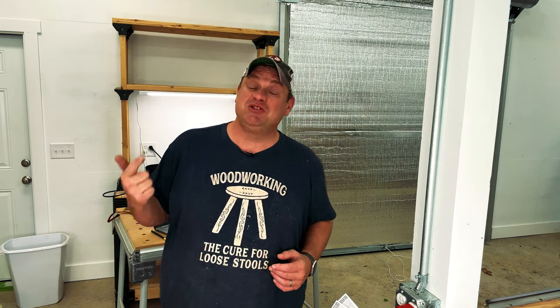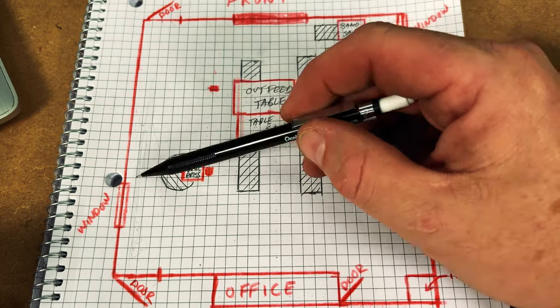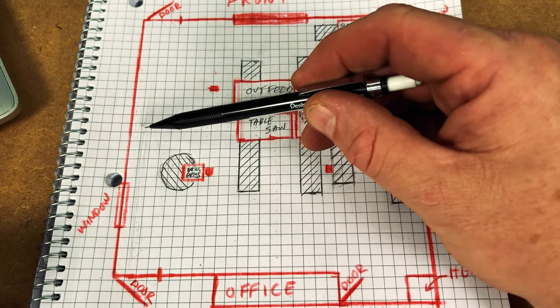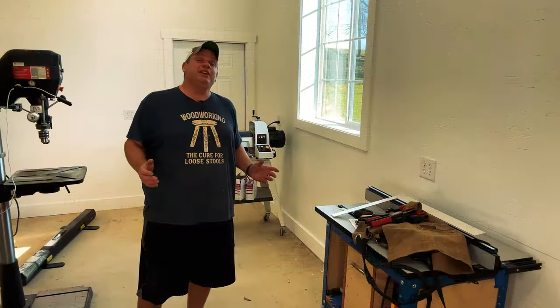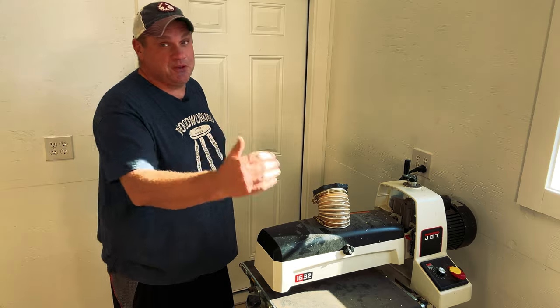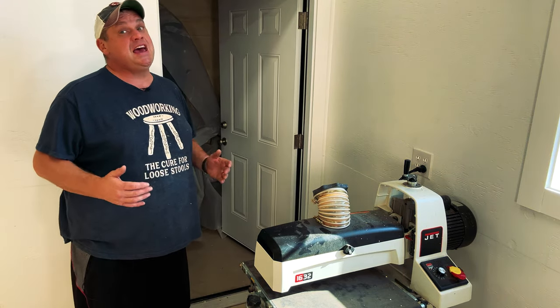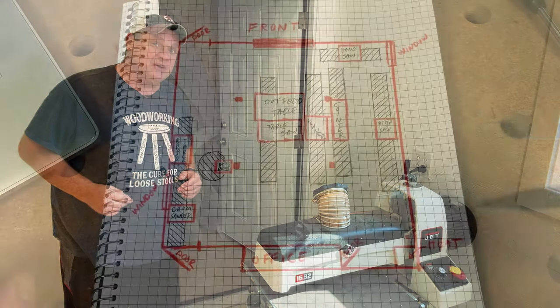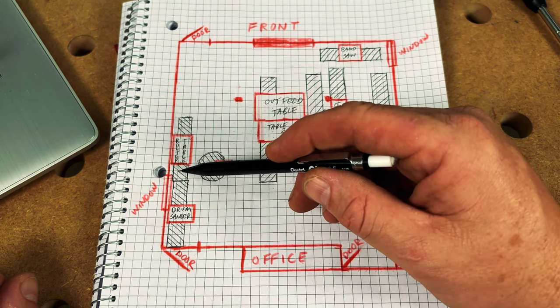The next two items I want to concentrate on are the router table and the drum sander — both need 8 feet of workspace. Looking at my drawing, I have a lot of workspace on this wall, way more than 16 feet. So I'm going to put the drum sander in the corner and the router table right about in the middle of the shop. Now there's a little secret about the drum sander: even though it has plenty of space with 4 feet on either side, there's also a little bit of extra space if I open this door. With my shop renovation, I had all the doors open outward, giving me just a little bit more room. You can see the placement of both the drum sander and the router table with their working spaces on the drawing.